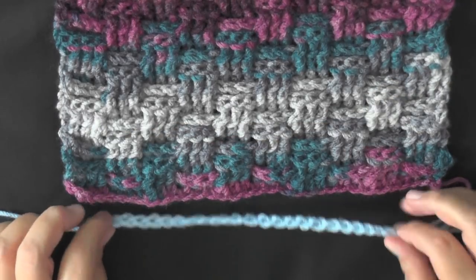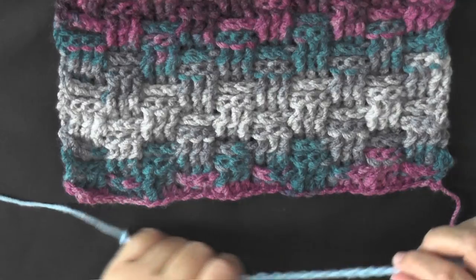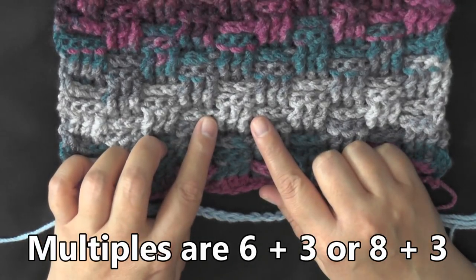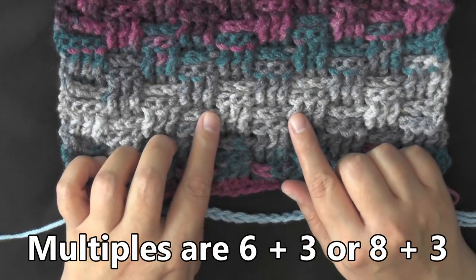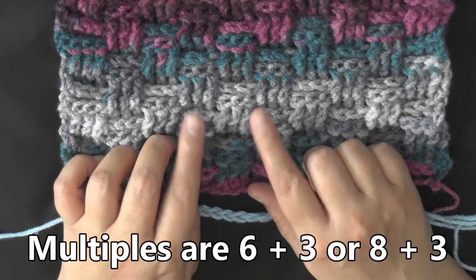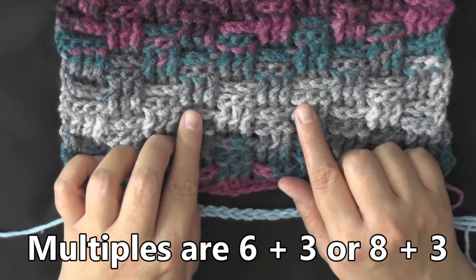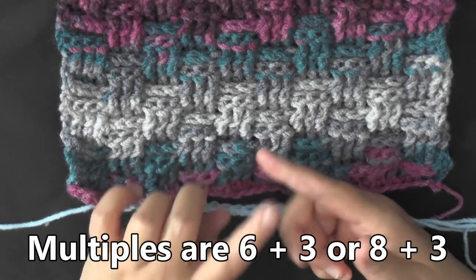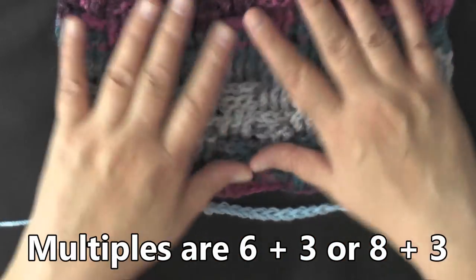The multiples of this stitch can be done in multiples of six or multiples of eight. I like my basket weave stitch to be in sets of three, so I'm going to do it in sets of six. If you like your basket weave to be in sets of four, you'll want to chain in sets of eight. The multiples are six plus three, or eight plus three — the plus three is the same for either one.